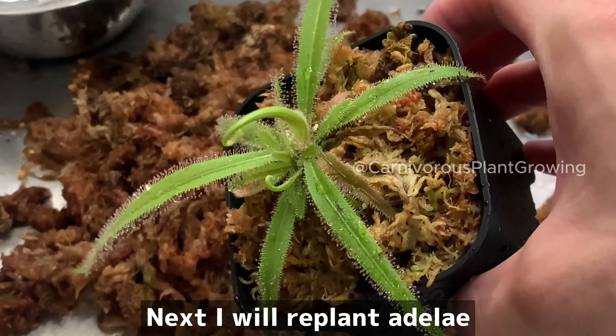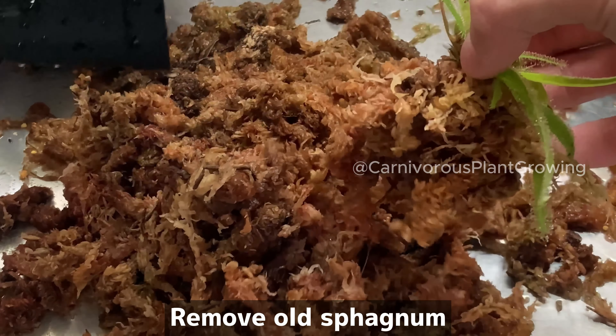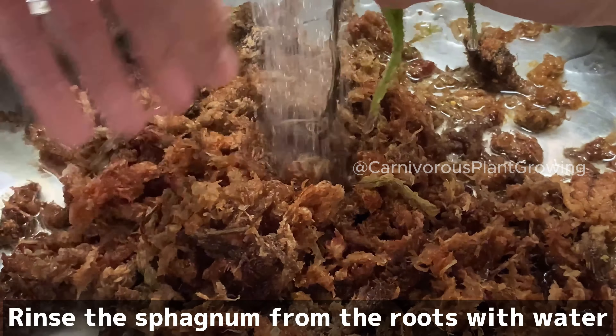Next, I will replant Adelaide. Take it out of the flower pot and remove the old sphagnum. Rinse the sphagnum from the roots with water.